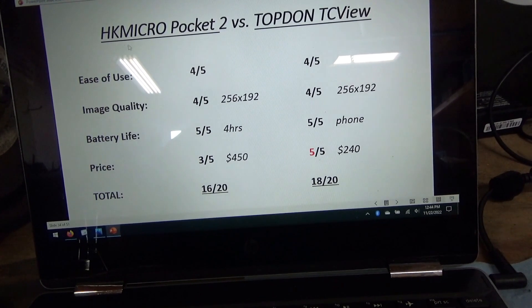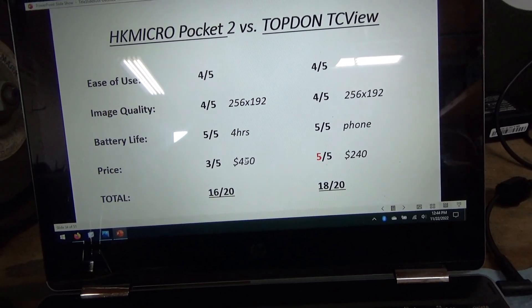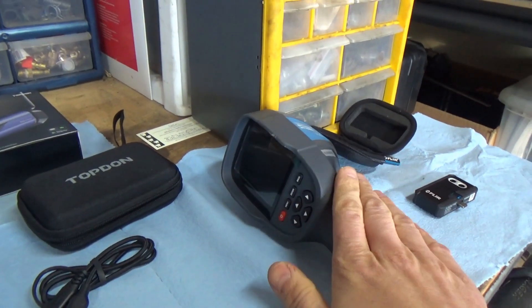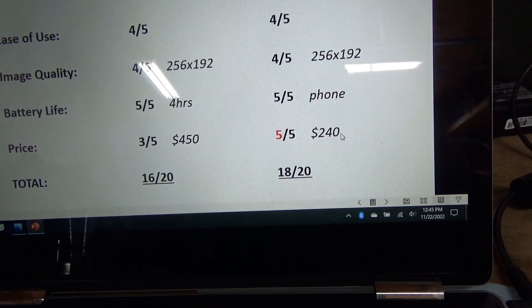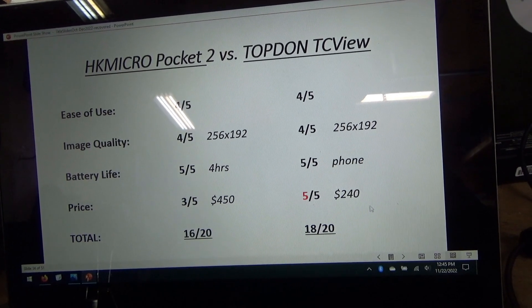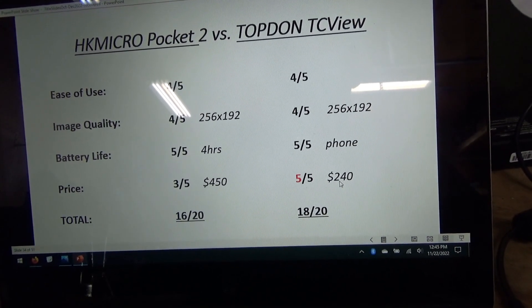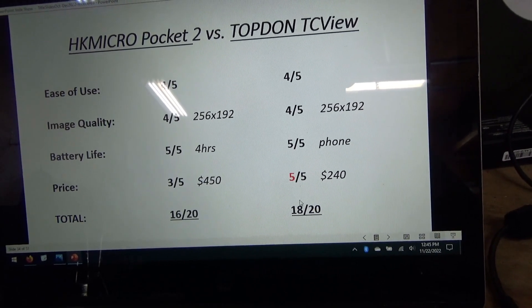Now the price. The HIK Micro Pocket 2 right now on Amazon is $150 off — it retails for $600, you can get it for $450. That's what I paid for the FLIR a couple years ago, and honestly that was a disappointing waste of money because the battery sucks. The TC View is $240 on sale, retailing for $300 — that's half the price of the HIK Micro Pocket 2. That is a big factor, especially for occasional use. That's really the only difference between these two scores — the Top Don gets two extra points just for being affordable.